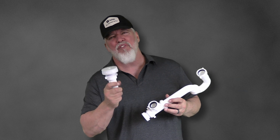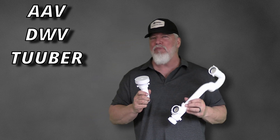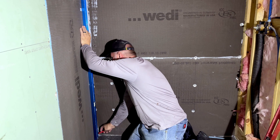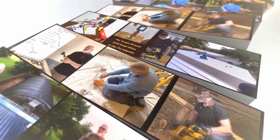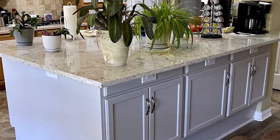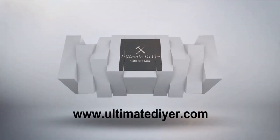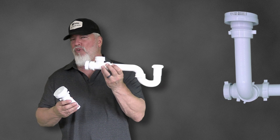Welcome to another quick review from Ultimate DIY. Today we are going to look at an AAV DWV system from Tuber. This is an all polypropylene system with an AAV and the drain or the trap.